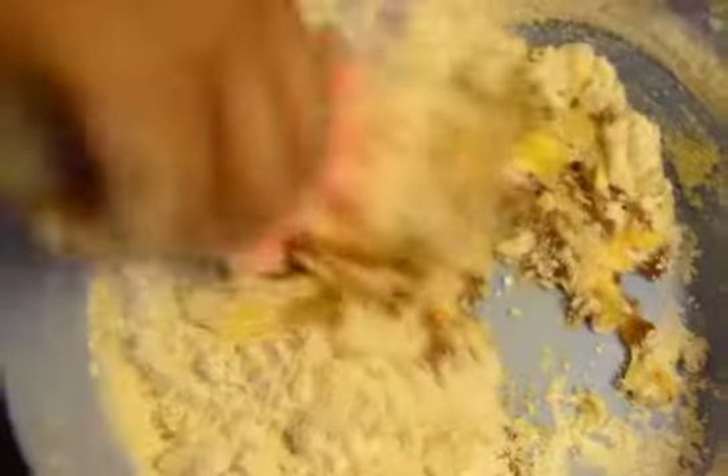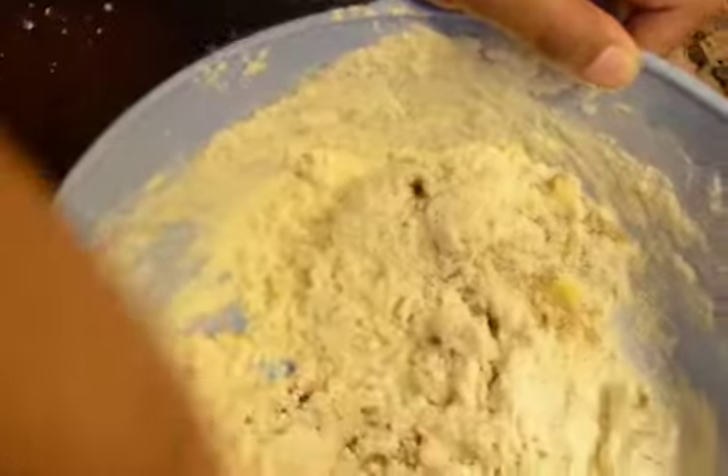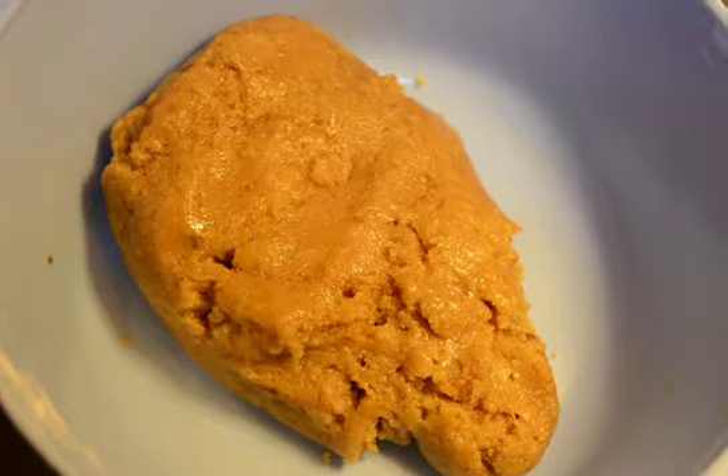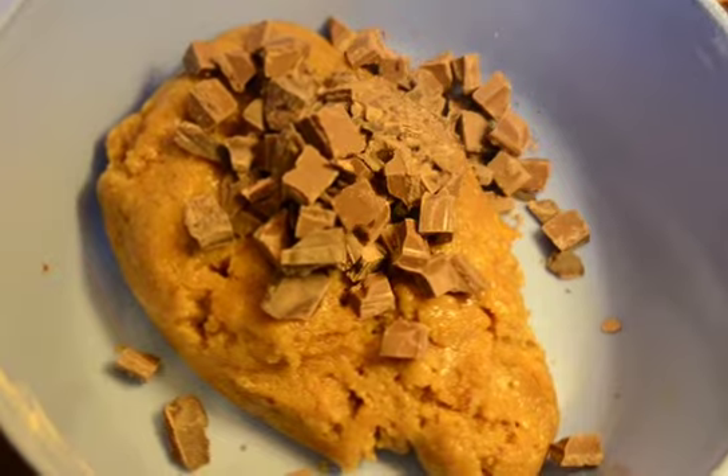As we have added all the ingredients, we will mix it — give it a quick and brisk mix and make sure all the ingredients are mixed well. I have mixed well. Now I'm going to add the chocolate chunks and give it a good mix.